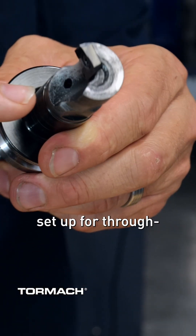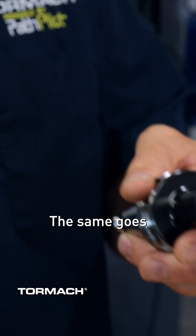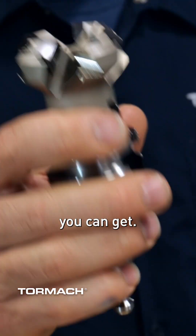This modular tool head is a one inch shear hog, which is set up for through spindle coolant because it has a coolant hole that directs the coolant directly onto the cutting edge. The same goes for this face mill — there's a through spindle coolant hole at each insert to make sure that you're getting the most effective cut you can get.